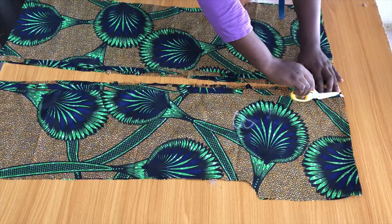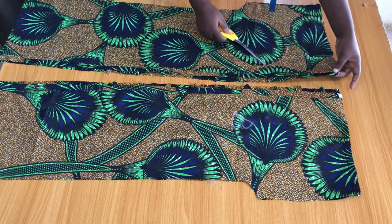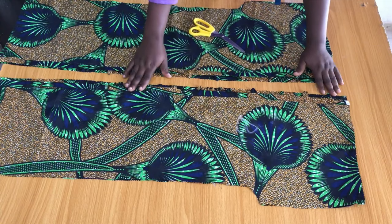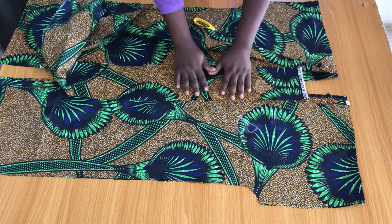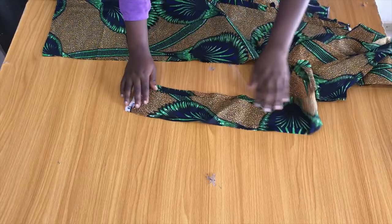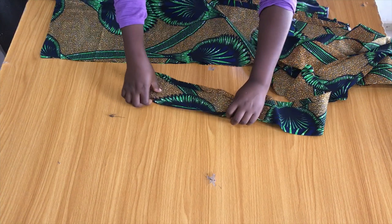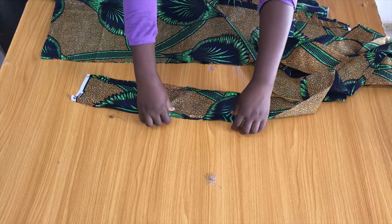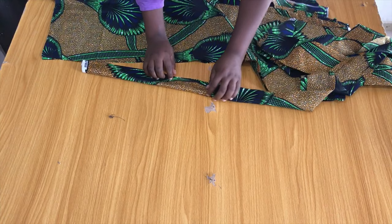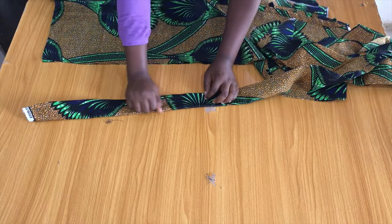Here it is after joining the shoulders — you can see the half-inch excess at the front piece. Next I cut a very long stripe of about five inches to serve as the collar. I iron the stripe, folding it by half an inch on both sides, then folding it in two again.